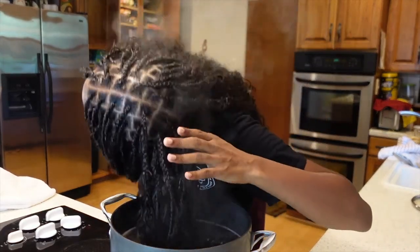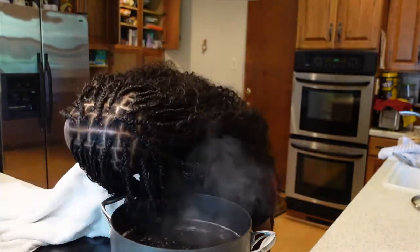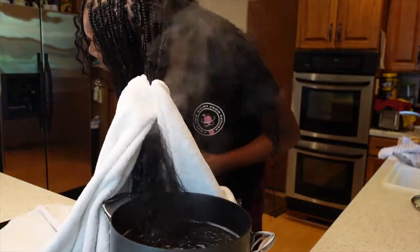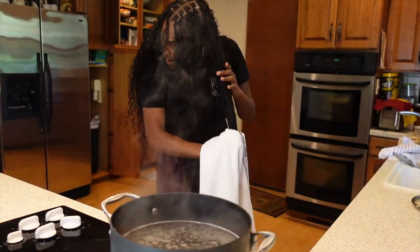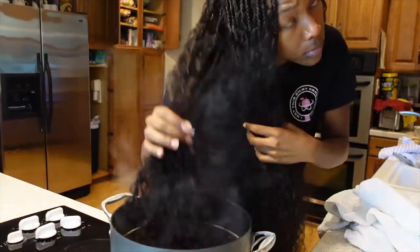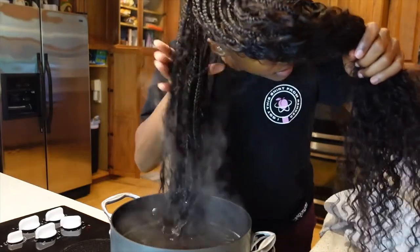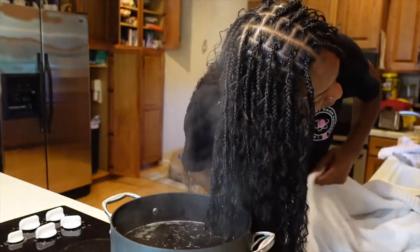Another tip: when using the towel to remove water from the hair, do not pull down. As you can see, I'm patting my way down the hair. You have to remember that you have human hair in your braids, so you don't want to pull too hard on it.